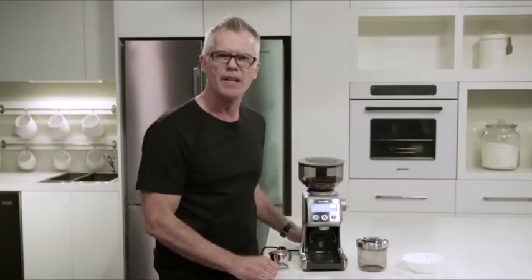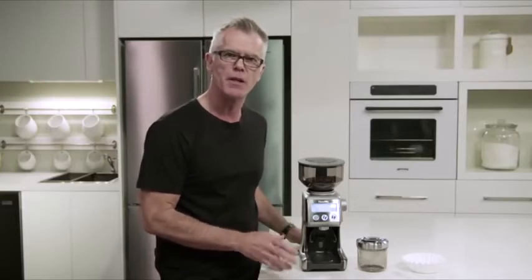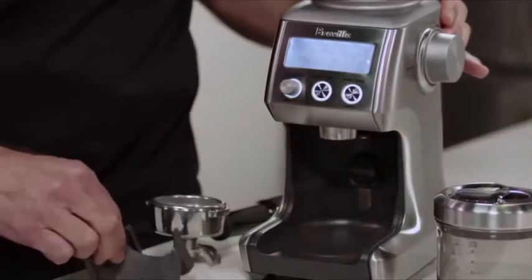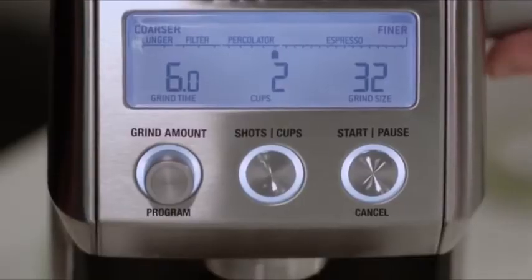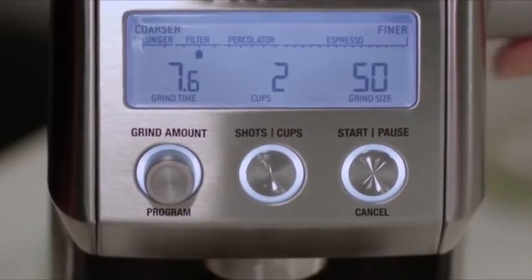If you love drip filter coffee, it's really easy and convenient to grind directly into a gold tone filter or into a paper filter basket. All you need to do is remove the cradle if it's been installed. You need to adjust your grind setting up into the drip filter zone — about 50 is a good starting point.